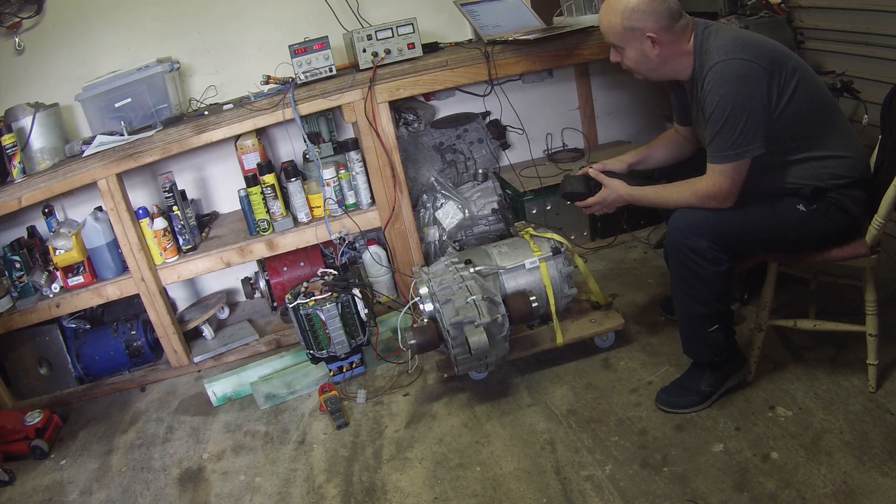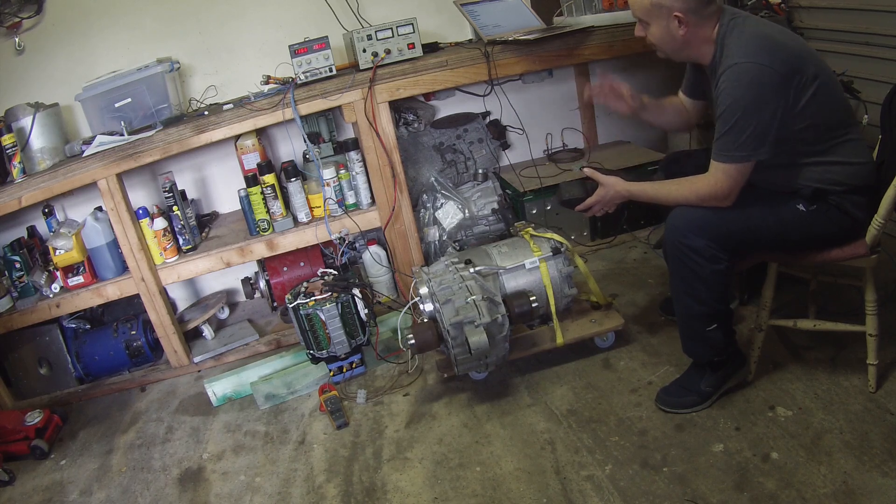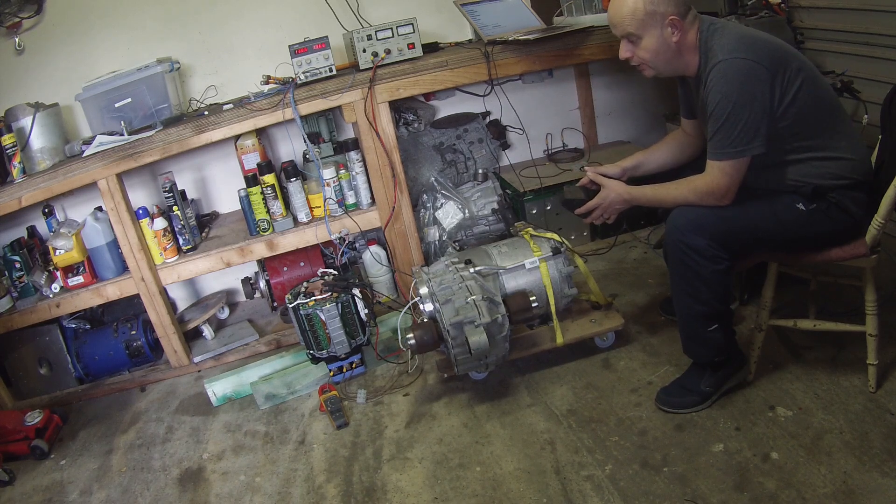We run out of voltage pretty quickly here because we've only got about 40 volts going into the DC bus. I can throttle up, and I don't have regen enabled at the minute because I'm not using a battery — there'd be nowhere for the regen currents to go. Best to have that turned off, because if we were regening we could push the bus voltage very high when we don't have somewhere for that power to go back into. Really neat.